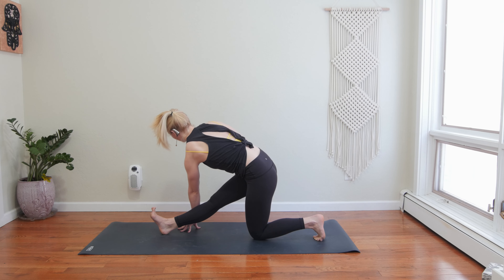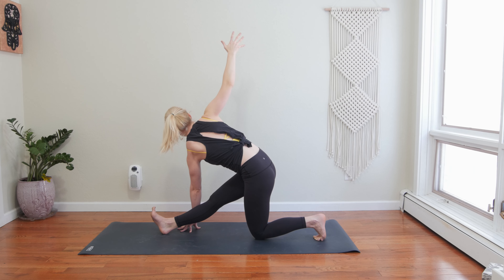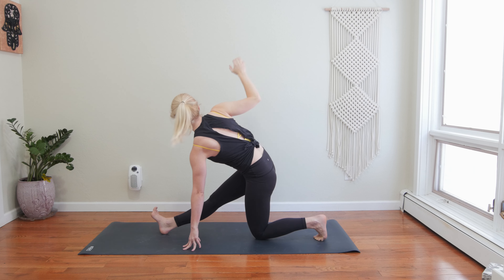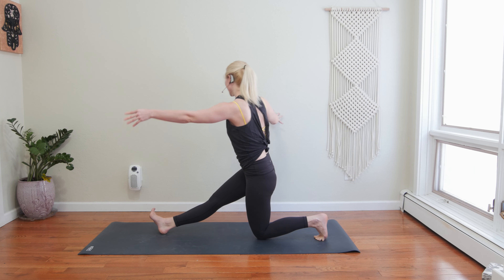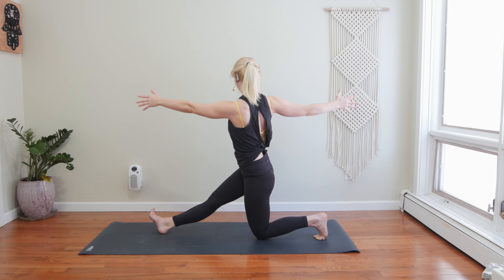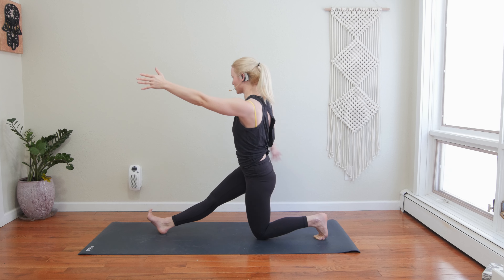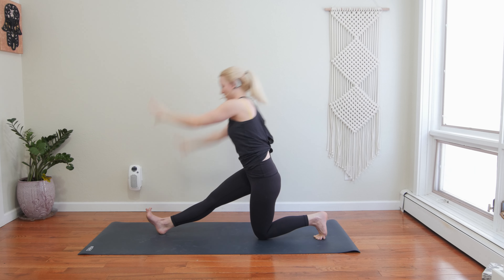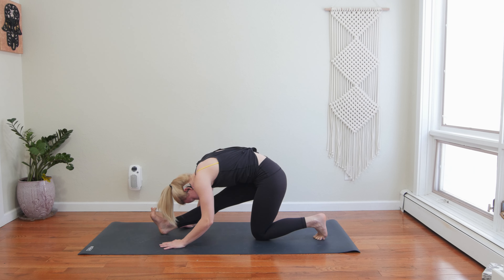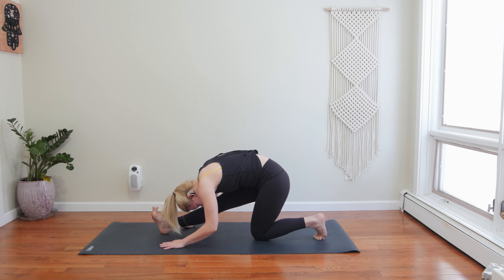Walk your hands back towards your right ankle, root into your left hand. Inhale, reach your right arm high — half splits with a twist. Spin your left ribs open. Begin to find the foundation in your legs — it's going to take you into the balance. Squeeze your inner thighs. Drag your right heel back towards your right hip. Find lightness in your left fingers. Use your right hand, lift up. If you're near a wall, support yourself. Take a moment to neutralize your back — balancing half splits with a twist. Spin your heart open. Stay flexed through your right toes.